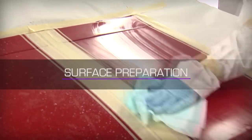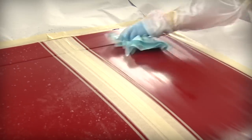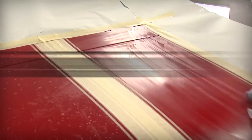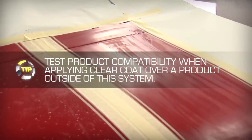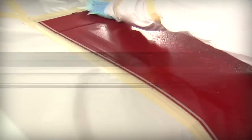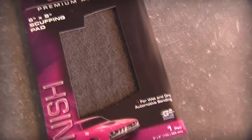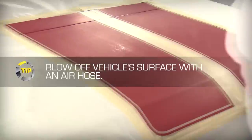Cleave the substrate with a solvent surface cleaner and immediately wipe dry with a separate clean cloth. If it has been longer than 24 hours since the single-stage color was applied, or if you're applying the clear coat over an existing base coat or single-stage color, lightly scuff sand the surface with a Barrett-Jackson Step 4 gray scuff pad to ensure a consistent surface and promote proper clear coat adhesion.